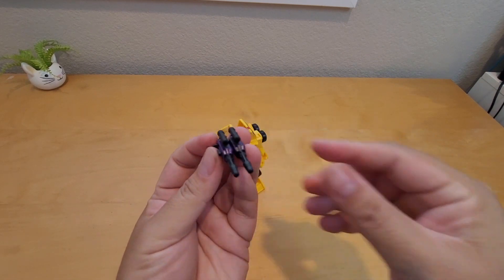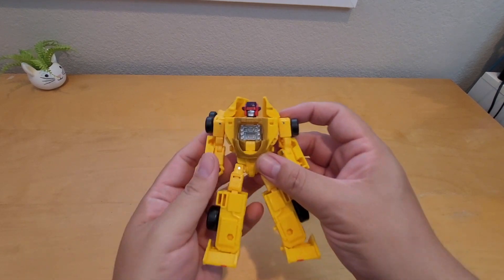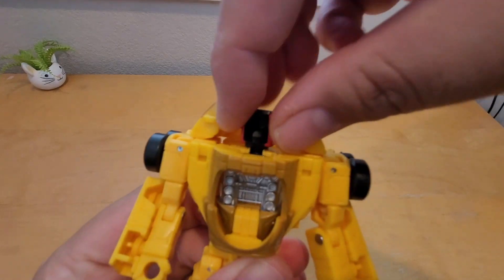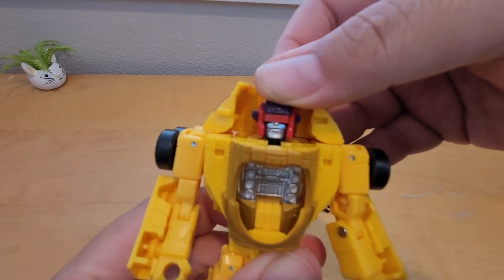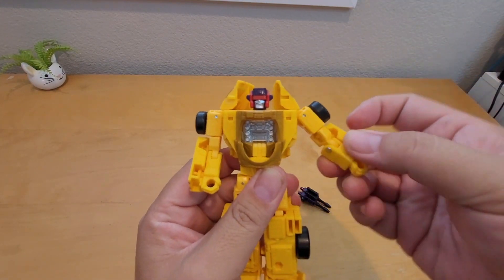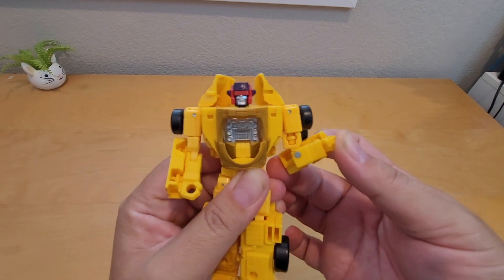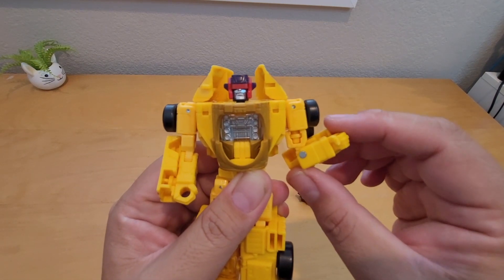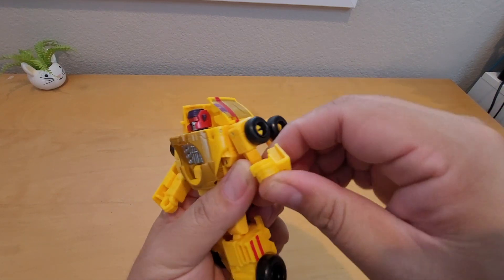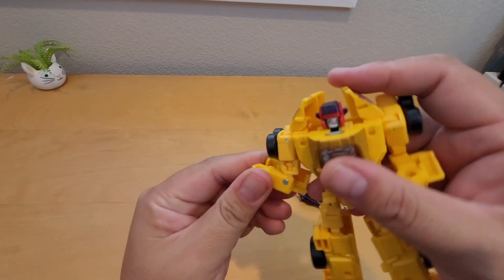Yeah, it looks pretty awesome with the combined guns — very clean. Now let's look at the head articulation: he can do a full rotation on the head. He cannot do a full rotation on the arm, but there's a swivel on the bicep, a 90-plus degree — about 120 degree — bend on the elbow. Single joint elbow. The fist cannot rotate. Same on this side: swivel on the bicep, bend on the elbow.